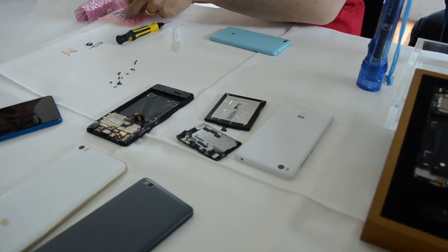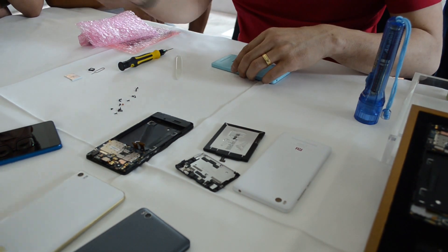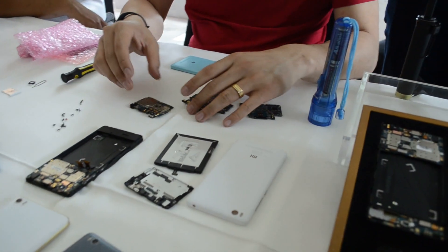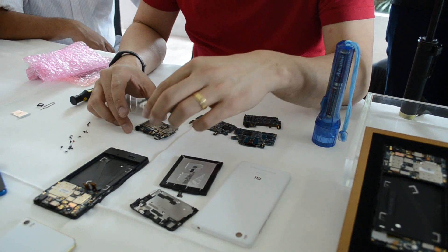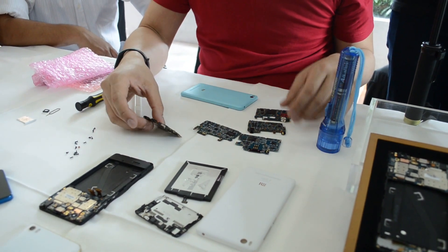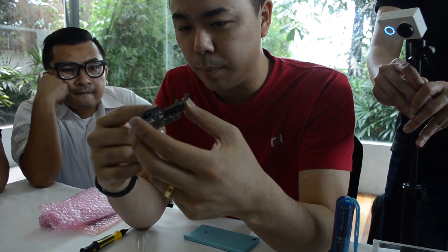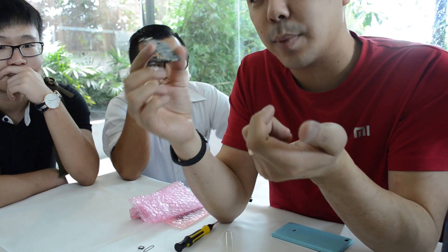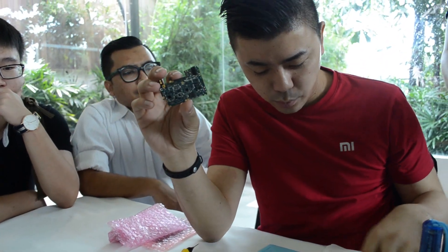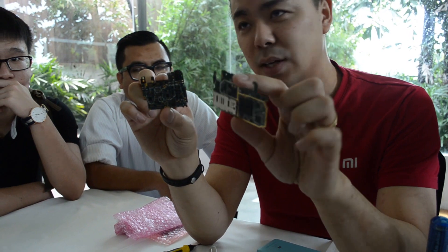Emmanuel had mentioned it's a dual-sided PCB, which is true. Instead of tearing this apart further, let me show you another one I already tore apart completely. You can see the Mi 4i motherboard here — we've torn apart some of the other metal encasing just so you can see it more clearly. You have the dual SIM cards. It's a dual-sided PCB, which makes it very, very dense — it's actually one of the densest motherboards we've ever had. If you compare this to something like the Note, you'll see that it's actually denser, despite having a little bit more functionality. The denser you make the board, the more space you have for the battery.